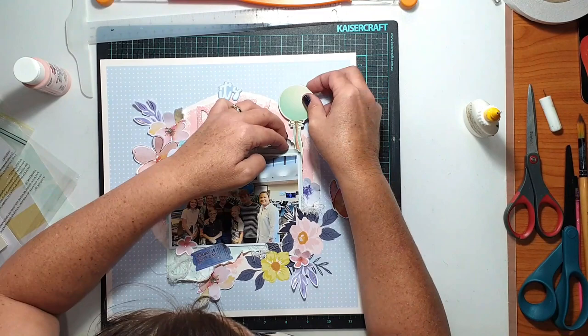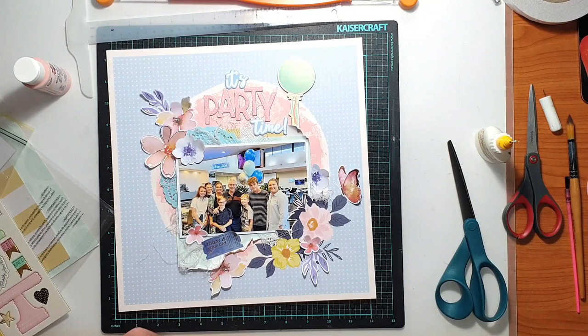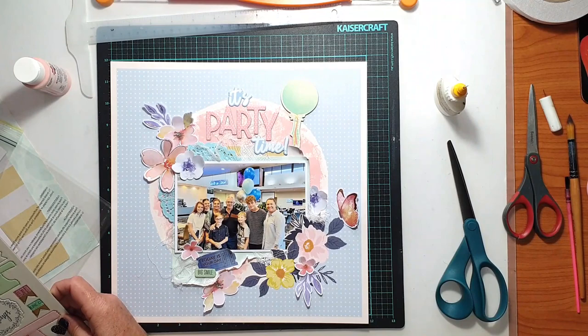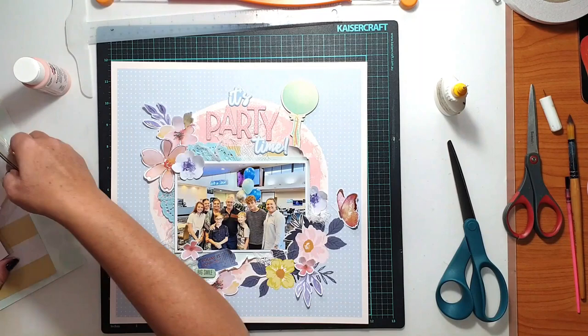Looking at the chipboard sheet, the main embellishment I wanted to use was a large mint-coloured balloon, to tie in with the mint paper I had added into the layers and to make sure there was enough pastel on the page. The indigo blue that's already pre-printed on the paper probably doesn't tick the pastel box, but I'm hoping Gwen will overlook that one because the majority of this page is most definitely pastel shades.